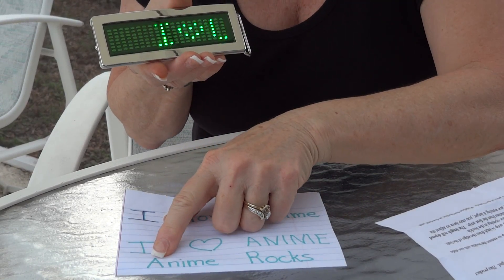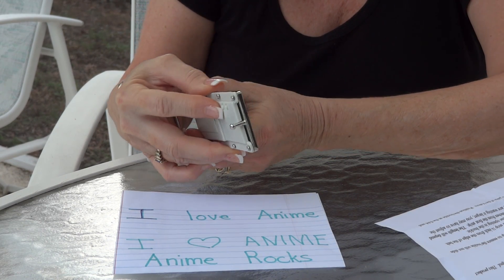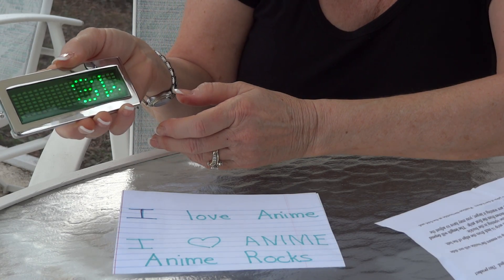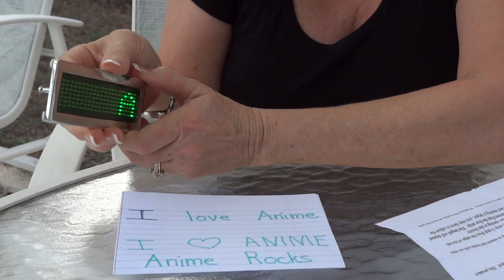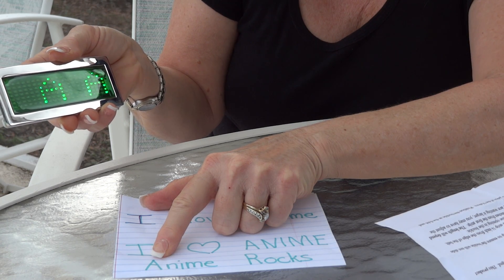We're going to program 'anime rocks' using capital and lowercase letters. Go back to the on button — it's on. We're going to push page up. We have 'switch,' we have 'input,' then enter. Now we're going to go through the alphabet. We have a capital A — enter. That's what we want for 'anime.'